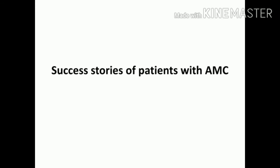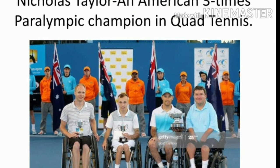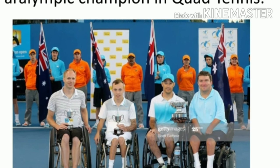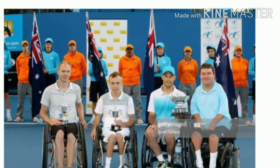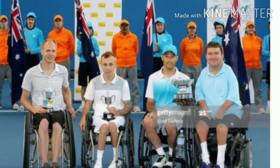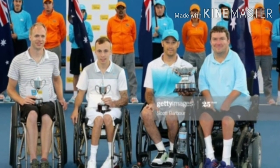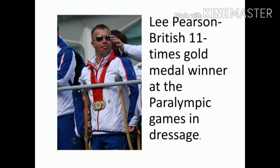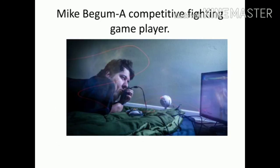Now let's look at success stories of patients with AMC. Nicolas Taylor is an American three-time Paralympic champion in quad tennis — can you identify which person he is in the picture based on their limbs? This is Lee Pearson, a British 11-time gold medal winner at the Paralympic Games in dressage — you can see the club hand, and yes, he has AMC. This is Mike Begum, a competitive fighting game player who has been among the best for many years.